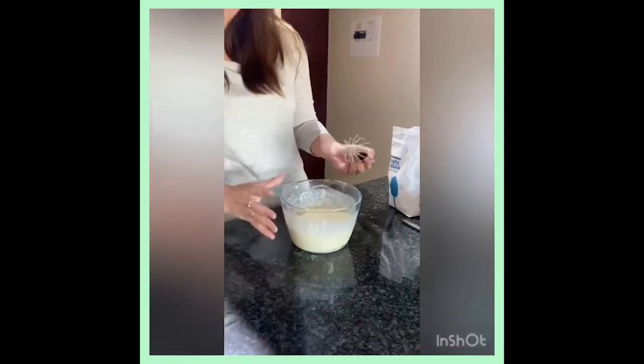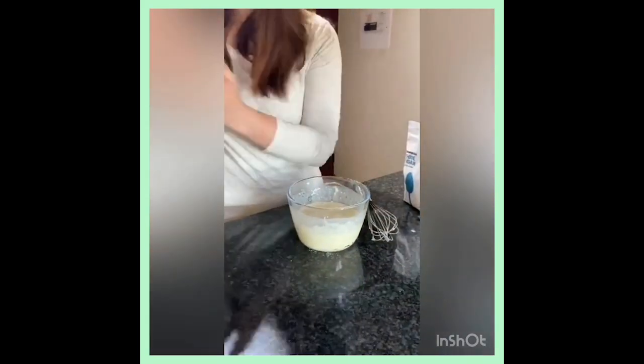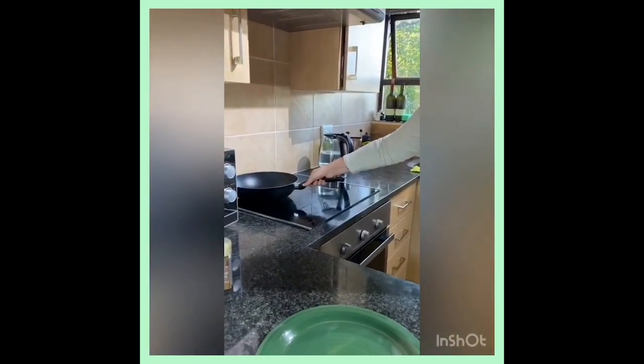Alright, now we have a nice smooth batter. We're going to heat our stove — I've got a non-stick pan here which I'm going to use, and we will get to the cooking now.